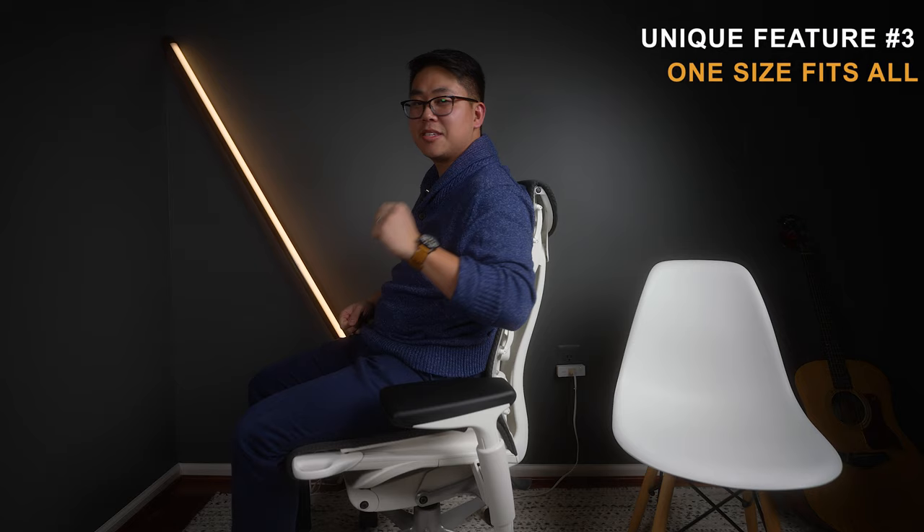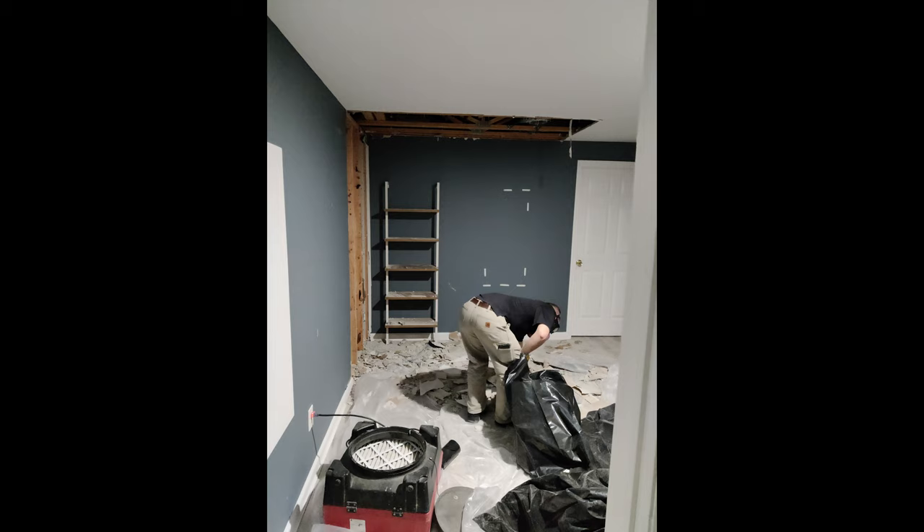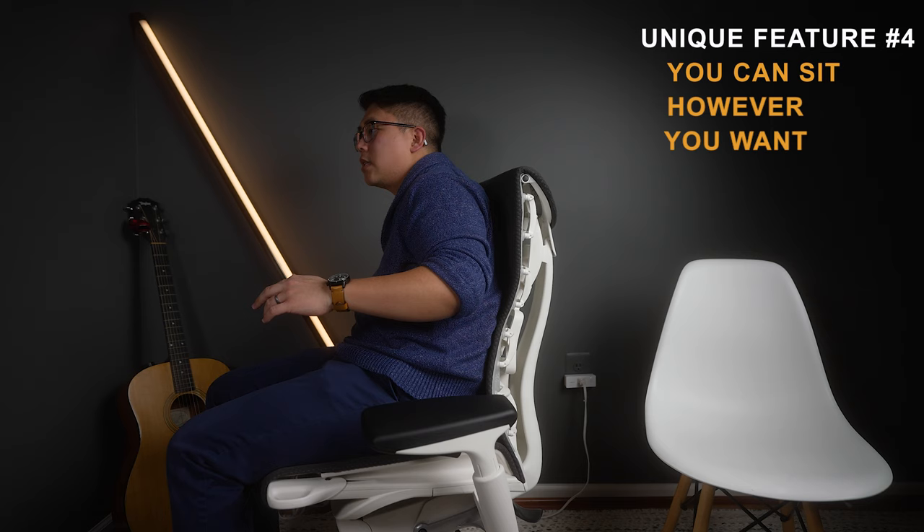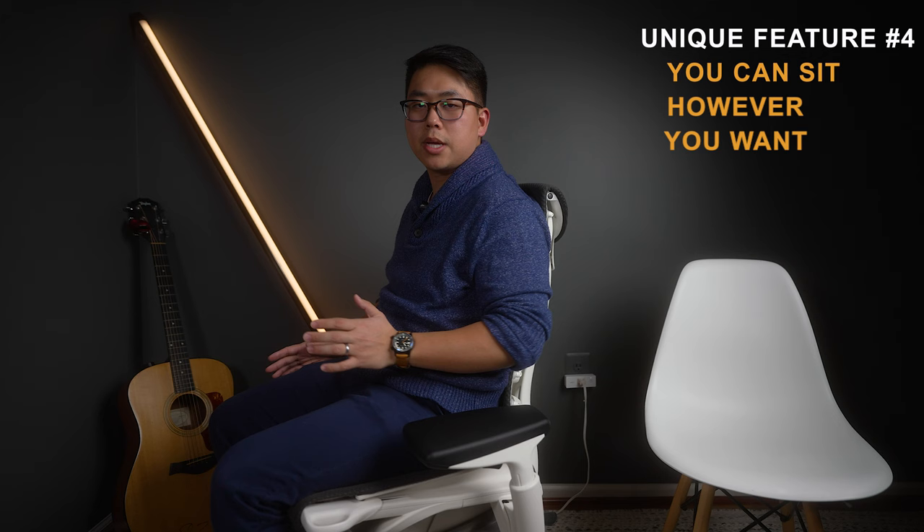Make sure you subscribe because I think Atlas will send me a headrest to review. I'll cover this more in depth in my full comparison of the Embody versus the classic Aeron versus the remastered Aeron — though that video will take a while since my office flooded. But in that video I'll talk about how the Embody is a much more forgiving and comfortable chair compared to the Aeron, which is designed specifically for ergonomic sitting posture.